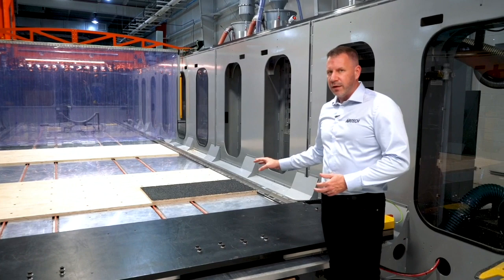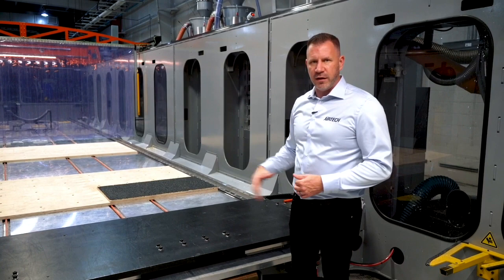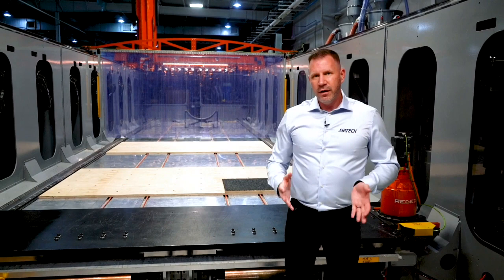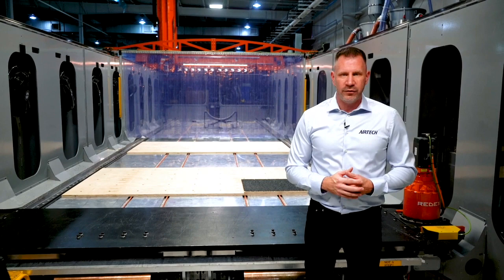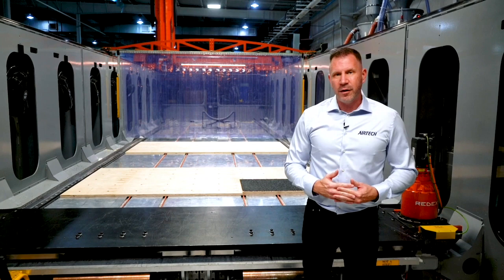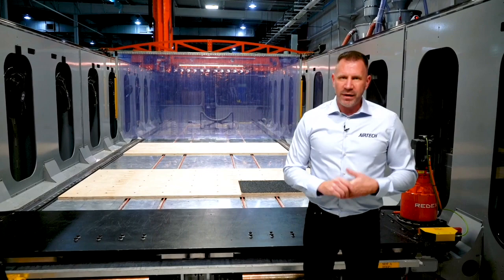The biggest challenge to large-scale manufacturing, especially for tooling, is having the right resins that can do the job they're intended to. One of the things I'll show you next is our resin offerings. Not only do we produce full finished tooling for our customers, we're also dedicated to making sure that you the customer have access to the same resins to produce tooling the same way we do with the same results. So let's go take a look at the resins now and tell you a little bit about each one and their applications.